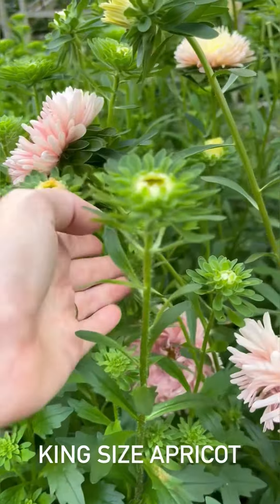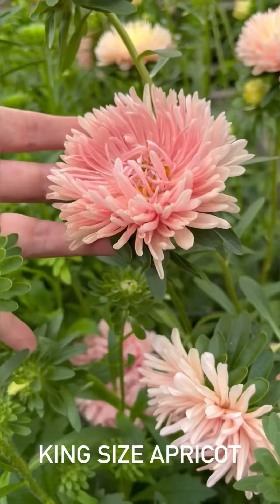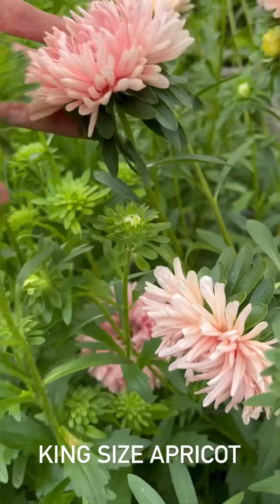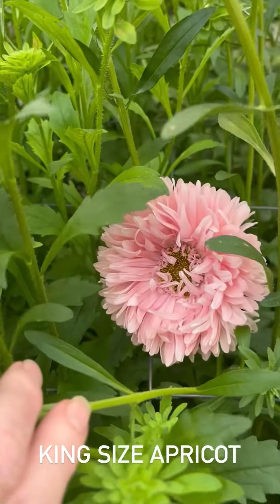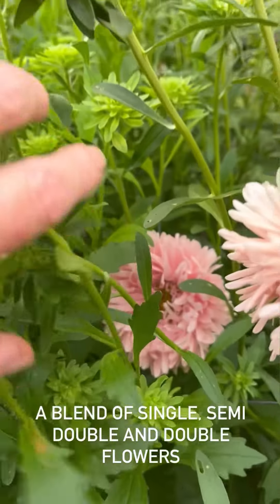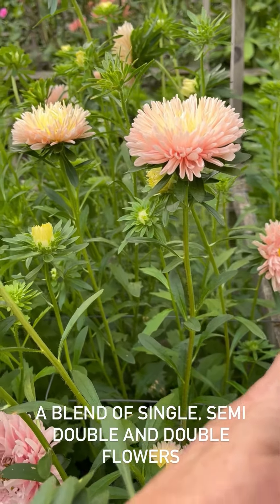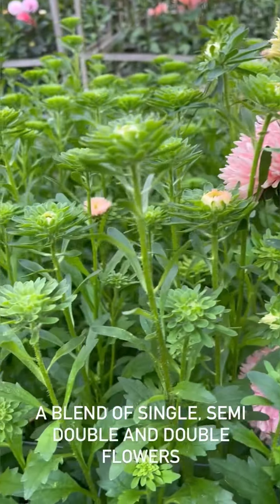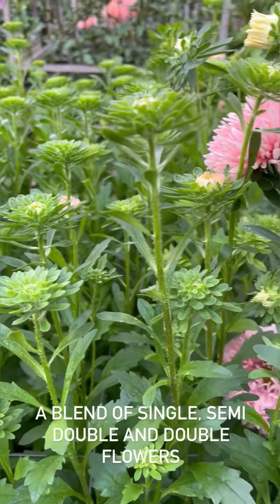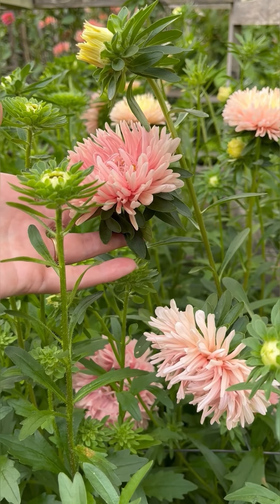These are the king size apricot. They're taller. They've got this beautiful delicate apricot colour and they're a mix - singles, doubles and semi doubles - in this beautiful delicate apricot colour. They've still got a little bit more opening to do and we've got so many buds. They look absolutely wonderful jumbled up together in arrangement, all the different shapes and sizes. Absolutely exquisite.